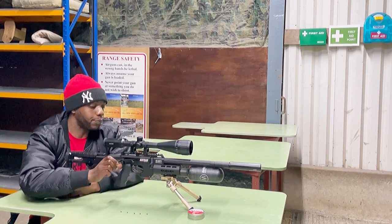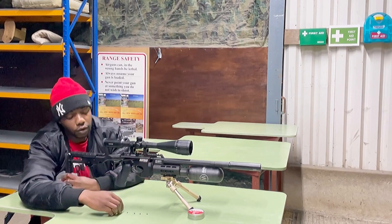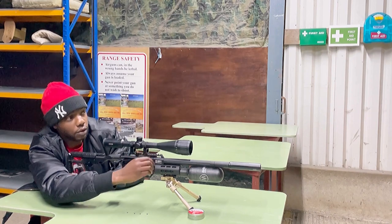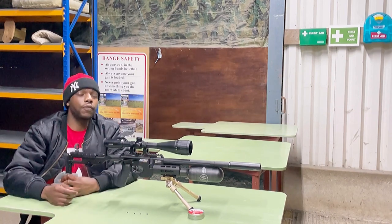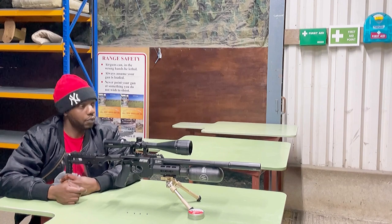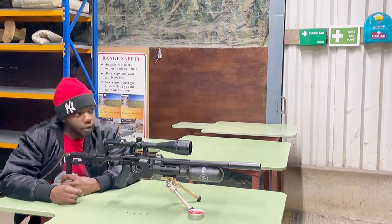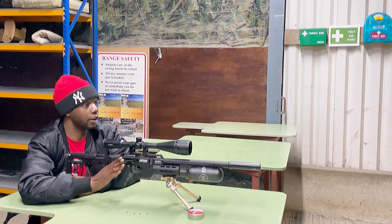40 yards now. I'm still on the 30-yard zero, so you're going to see a bit of a drop, but let's see how it goes.